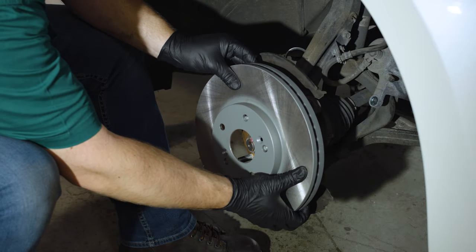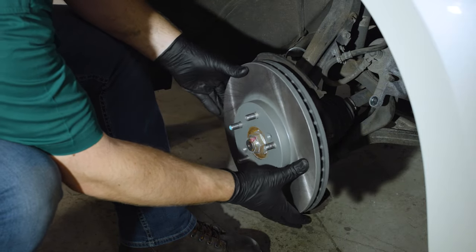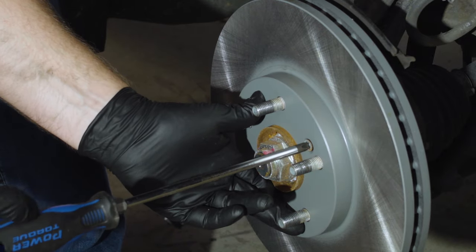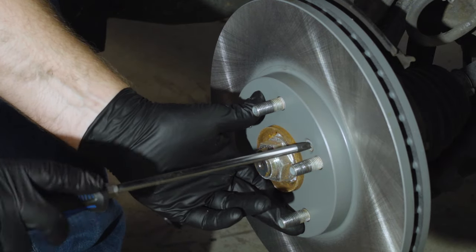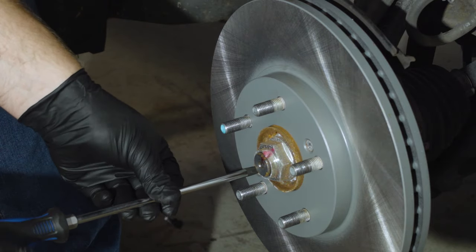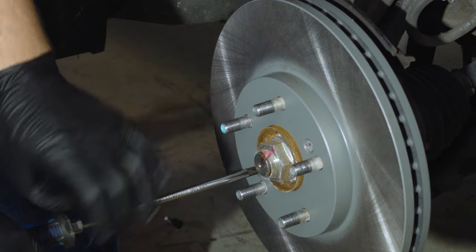Now you're ready to put the rotor on the hub. Make sure the two threaded holes are in the right orientation. Slide it back into place and reattach the screws. If you don't have them, that's okay — their function is to keep the rotor in place against the hub while you work, so just tighten them by hand. If they were damaged or destroyed coming out, you can use a lug nut on the lug bolts to hold the rotor against the hub.